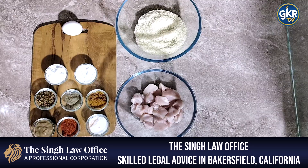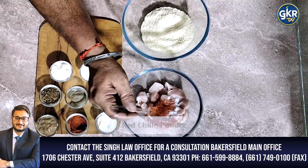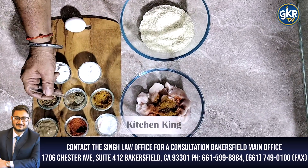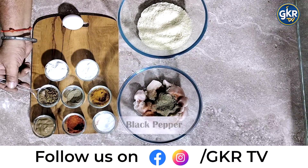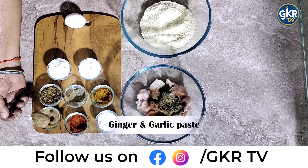First of all, for chicken popcorn we have some lemon, a little red pepper, a little orange pepper, a little onion, and one pepper.